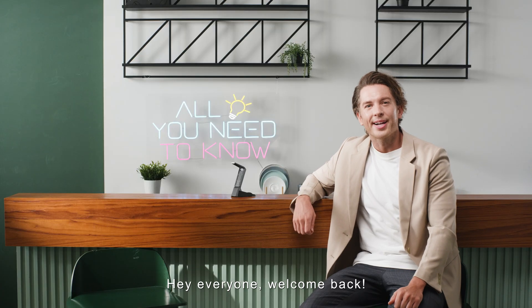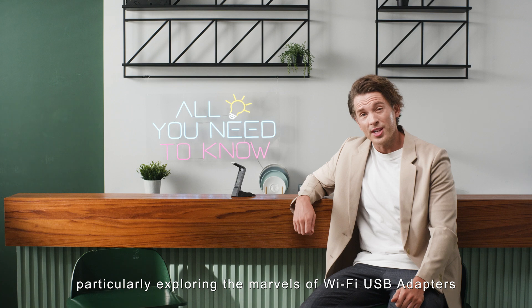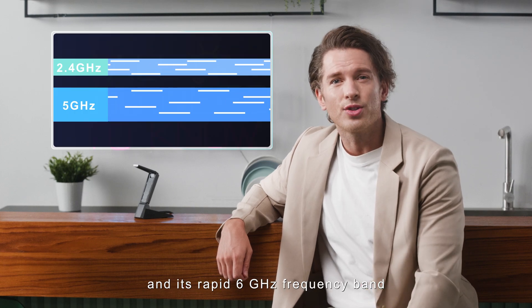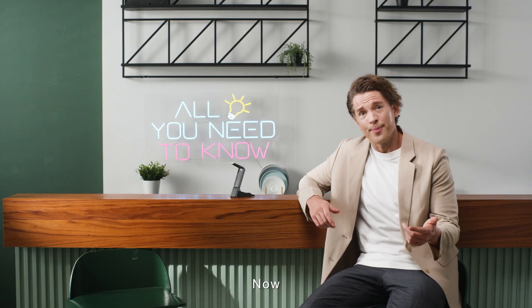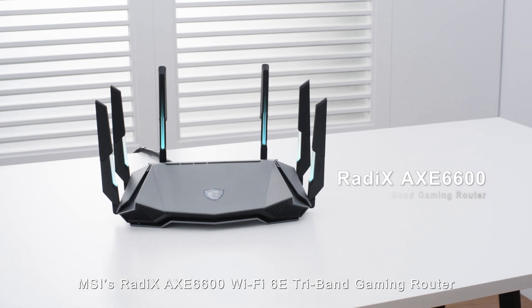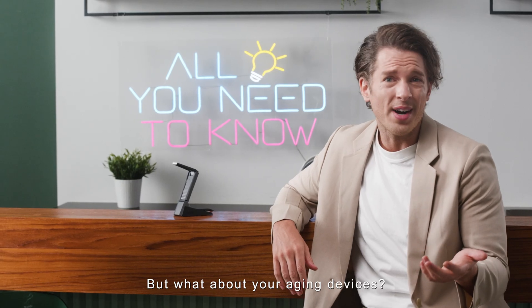Hey everyone, welcome back! Today we're delving into the realm of Wi-Fi technology, particularly exploring the marvels of Wi-Fi USB adapters. You've likely heard about Wi-Fi 6E and its rapid 6 gigahertz frequency band, acting as a data superhighway free from the constraints of older 2.4 gigahertz and 5 gigahertz devices. Upgrading your home network to Wi-Fi 6E is a breeze with routers like MSI's Radix AXE 6600 Wi-Fi 6E tri-band gaming router.